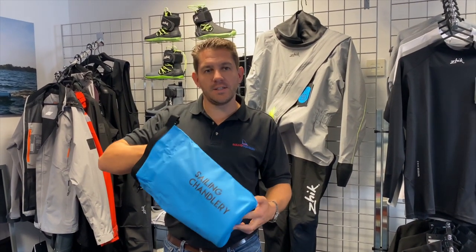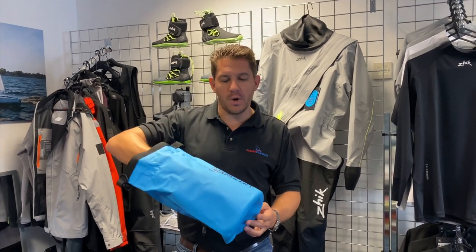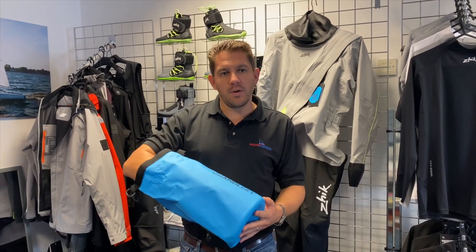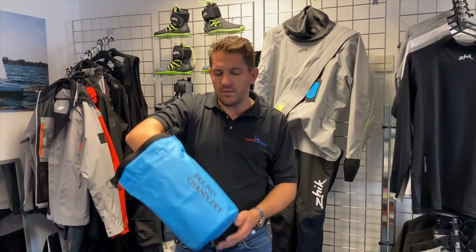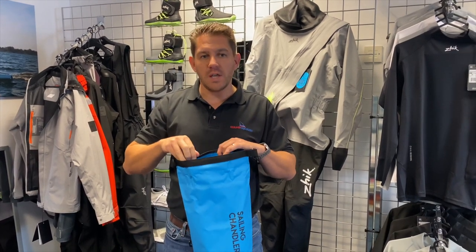Hi everyone, welcome to Sailing Chandlery. Today we're having a look at this 5-litre dry bag that we've got available, which is Sailing Chandlery branded. Available in an attractive blue, hard-wearing PVC material, 5 litres in size — ideal for putting your valuables in when you go sailing.